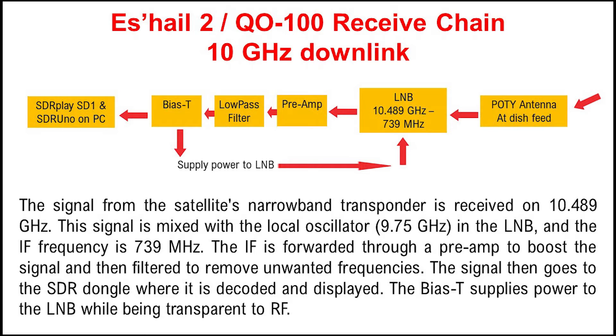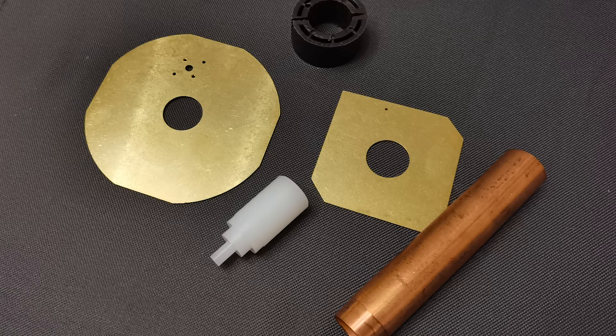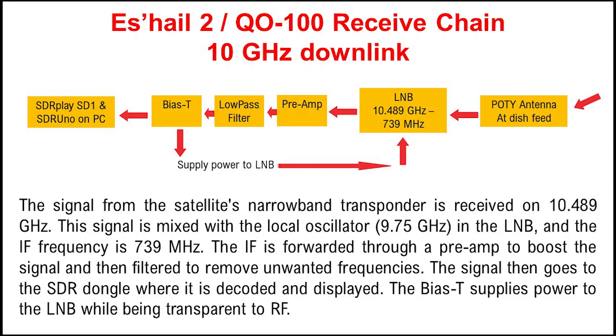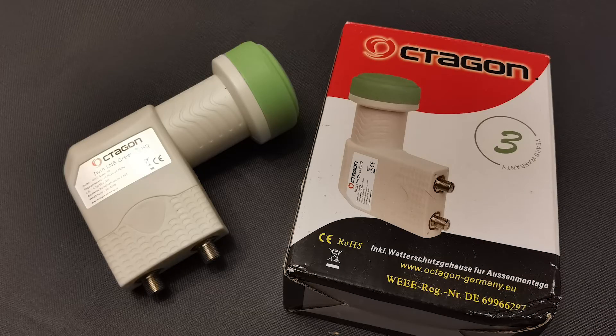The first component in the chain is actually part of the transmit antenna, and it sits in the receive line as it does connect directly to the LNB. This is what the patch antenna looks like, both in its unconstructed format and then constructed, ready to go on to the actual dish. So from the patch antenna, it goes into the LNB. This is the Octagon LNB that I've chosen with the twin feed at the bottom, although I shall only be using one for this application.